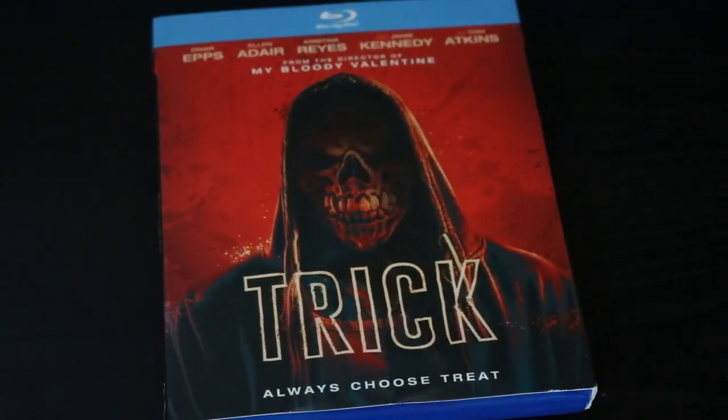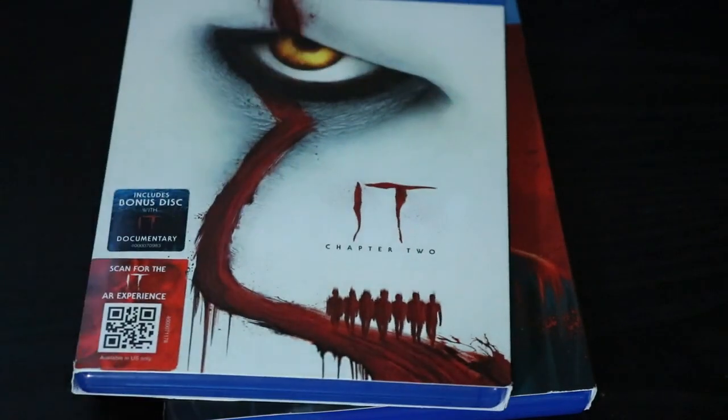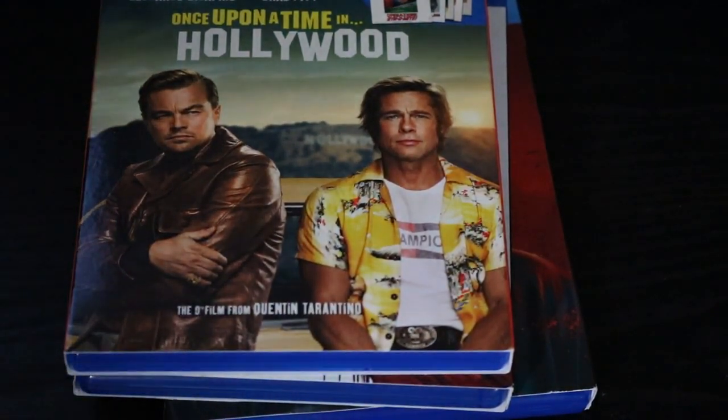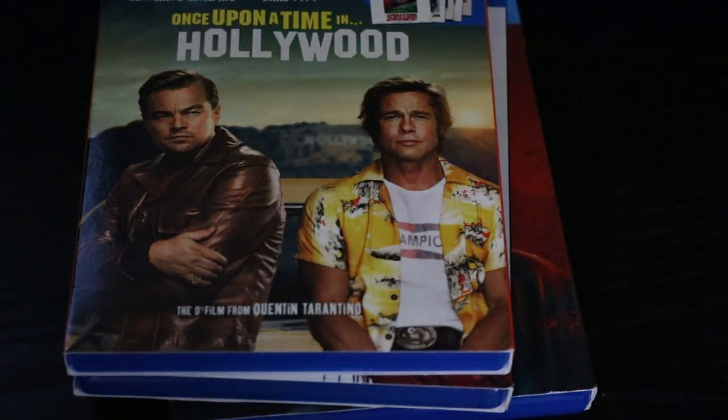And there you have it, guys — another episode of Jimmy P's Blu-ray Finds. We had Trick, we had It Chapter 2, and we have Once Upon a Time in Hollywood. All highly recommended by Jimmy P. Let me know what you think about these in the comments, let me know what you've been watching, or what you got in your Christmas haul — I'm always curious to hear what you guys got going on. If you like the content we're putting out, you know the deal: like, subscribe, and share. It really, really helps us out. For Jimmy P's Blu-ray Finds, we're out of Peach Productions. Look forward to more videos coming in the future — I will see you later.